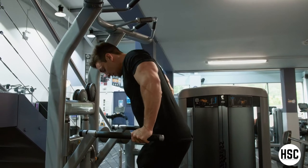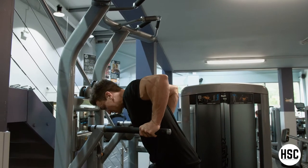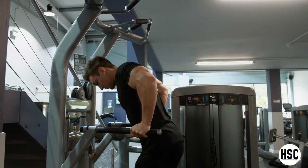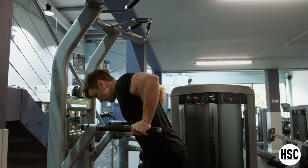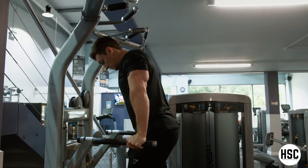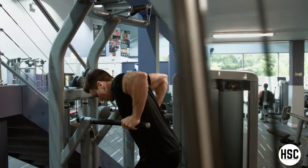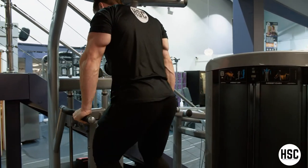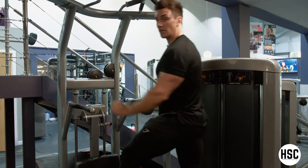Lower yourself down nice and controlled, good range of motion when you get to the bottom. Focus on driving your elbows straight, but not letting your shoulders move throughout the exercise — shoulder blades staying fixed together, contracting my chest and triceps hard when I get to the top. Driving my bicep towards my chest, and then when I finish my set, just gently step down from the machine.